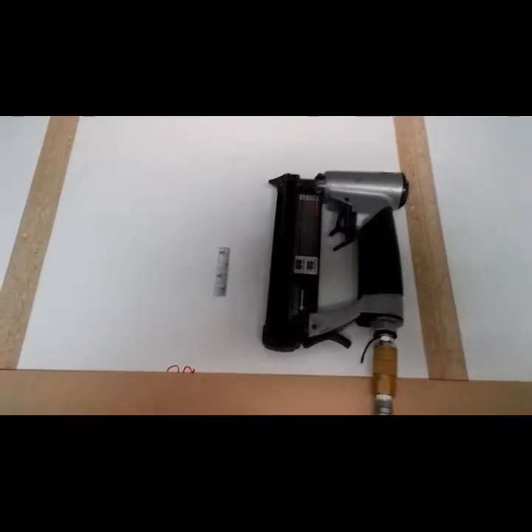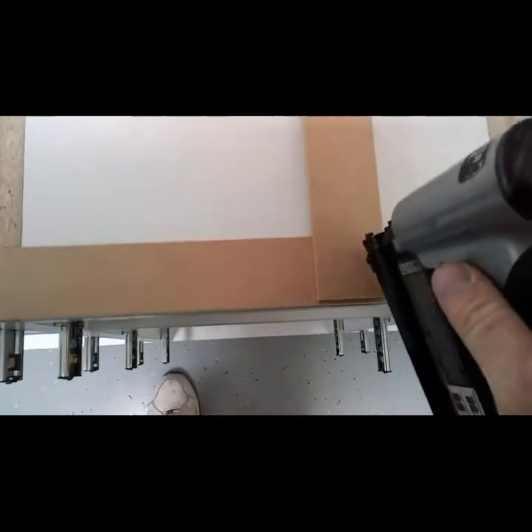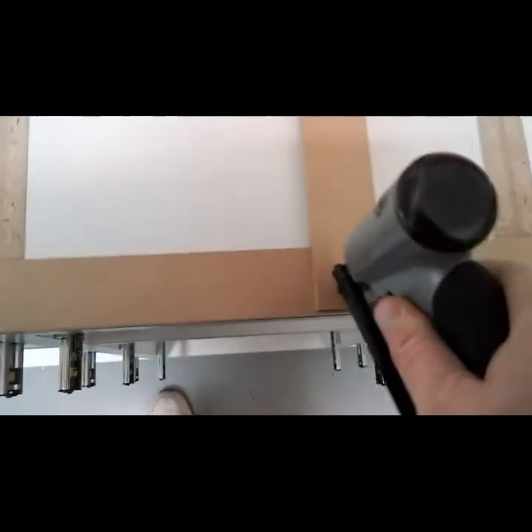To fasten the template together I'm using 23-gauge half-inch headless pins with my 23-gauge pinner. At each one of these junctures I'm going to shoot nine pins. I want to pull it flush to the front and then shoot nine pins in. That's because I don't want it to move around. I'm going to go around and do that the whole perimeter of the frame.